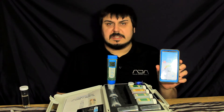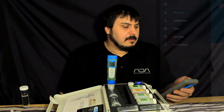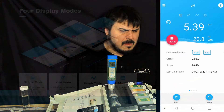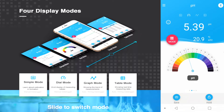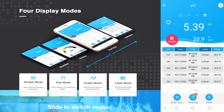Now I'll show you the Zen test app and how it works with the PC60Z. There are different screens you can use. The first is simple mode, which shows your calibrated points, offset, slope, and the last time it was calibrated. Then you can click the mode button to choose from pH, ORP, conductivity, resistivity, TDS, and salinity. The next page is dial mode, which shows a visual dial of your current reading. After that is graph mode, which shows a graph of your previous test readings. And the last one is table mode.